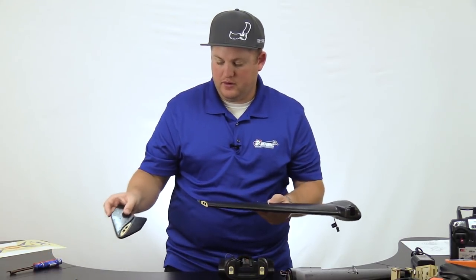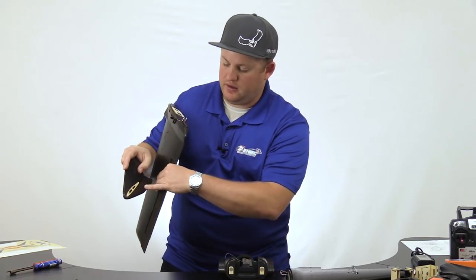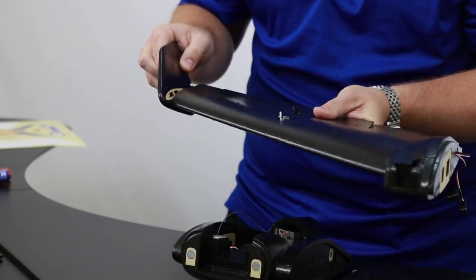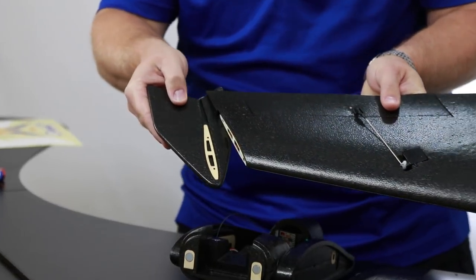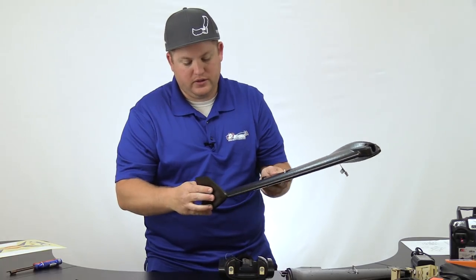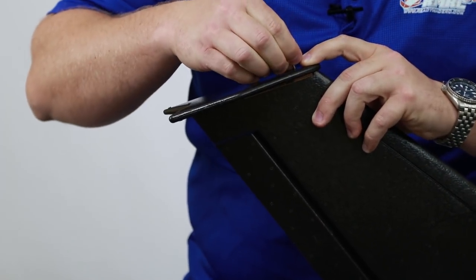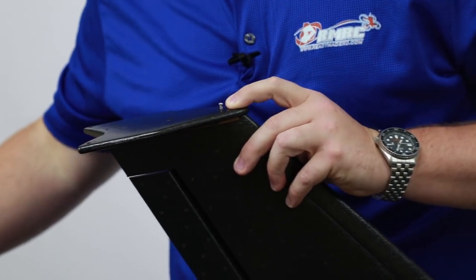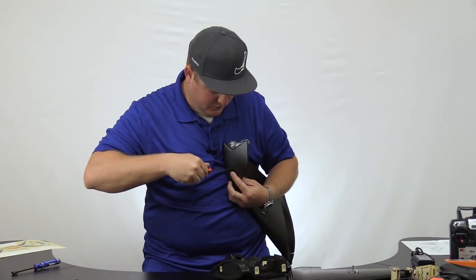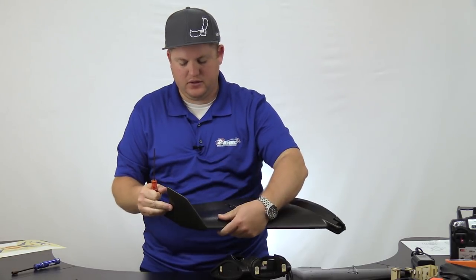Make sure you have the correct right and left winglet. You can notice by the curvature of the airfoil which one it matches. This one is the right one, so we're going to put it on the right wing — it fits into the groove here. If you want to, you can glue it for extra support, but it's really not needed. These screws are more than enough to hold them, especially if you want to travel — you'll want to leave it unglued. Keep going until the screw bottoms out and you've attached one winglet.